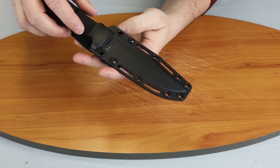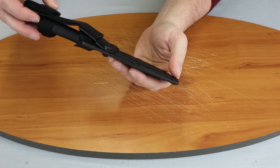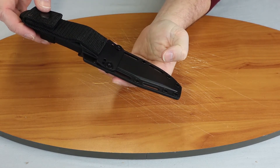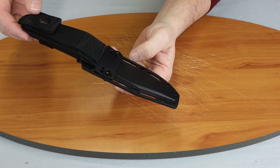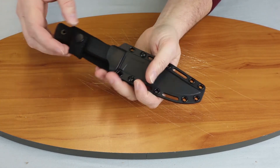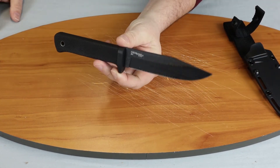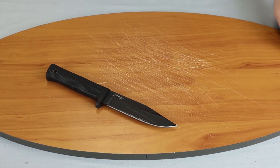It has a SecureX sheath with a snap at the top, but it also has the attachments here so it can be moved around. You can obviously carry it horizontal or vertical, carry it left or right, and you can attach it to a pack or something if you wanted to.